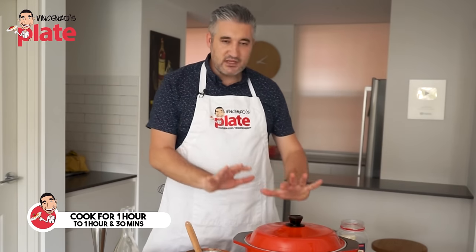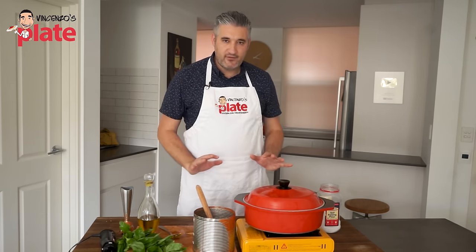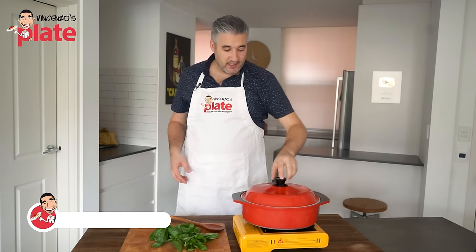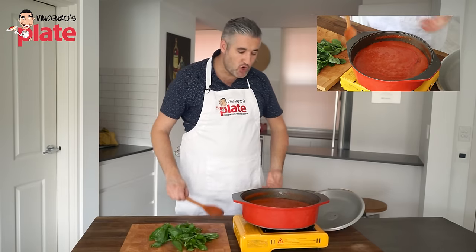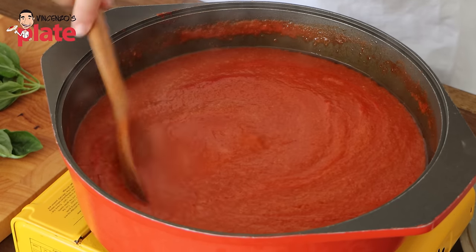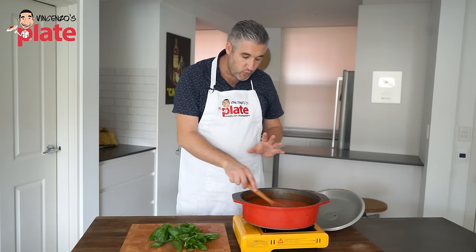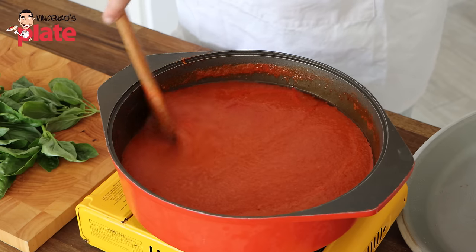We cover this beautiful sauce and wait from this moment about one hour to one hour and a half. This is how I love to make a top quality sauce — go and stir it every now and then. It's almost one hour now. We remove the lid and we want all the steam to go — otherwise it's going to make our sauce too watery. For the next 30 to 45 minutes, I want this to cook without the lid so the water disappears and the sauce becomes nice and thick.